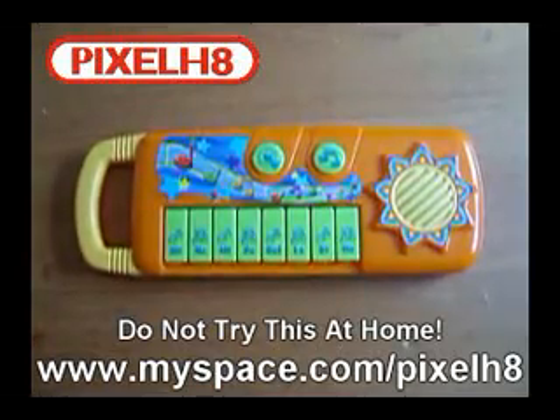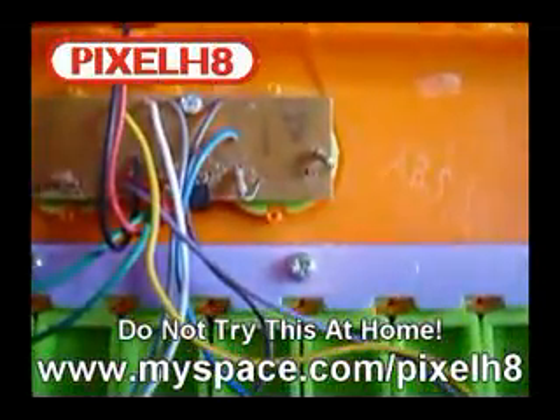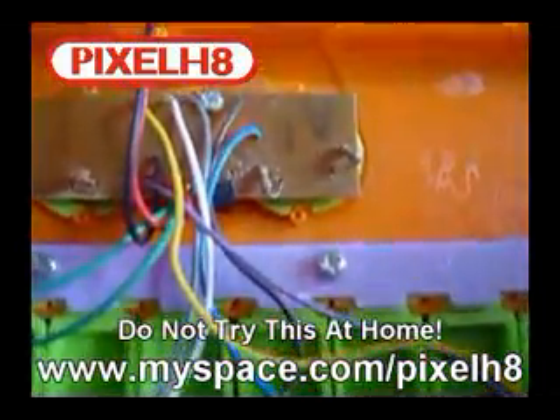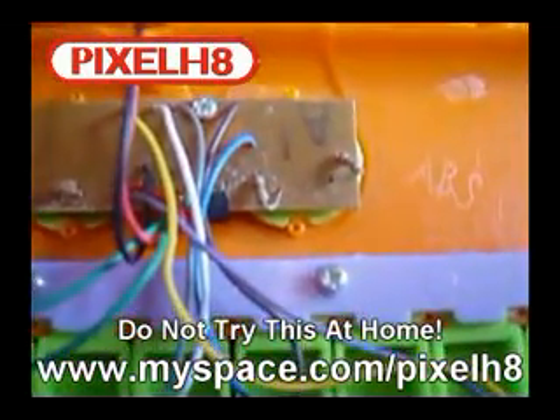This is the inside of the keyboard. We have the speaker here, a capacitor that charges up and releases the sound, and two resistors over here. The resistor on the right actually controls the pitch — I know this already because I've done this to many keyboards.